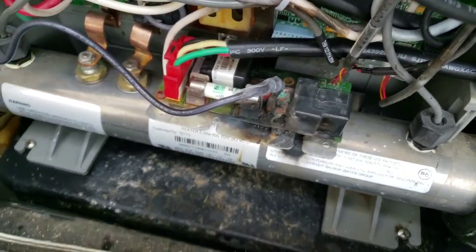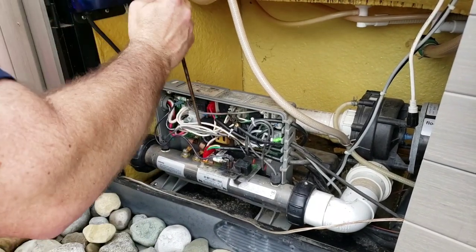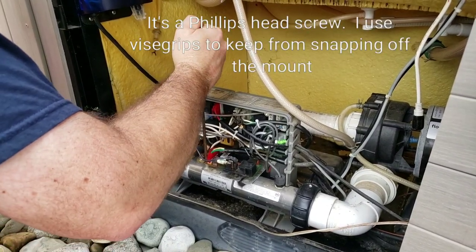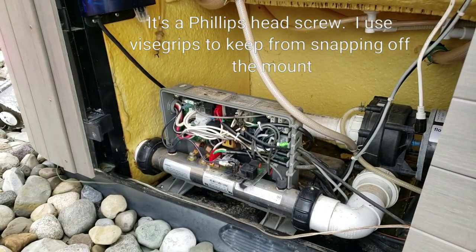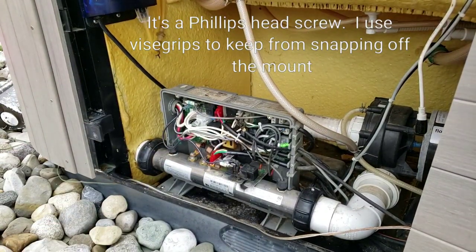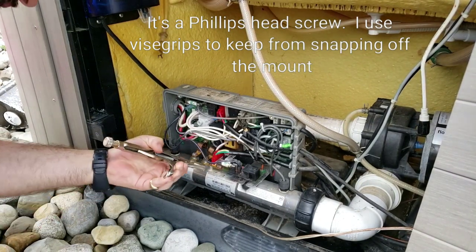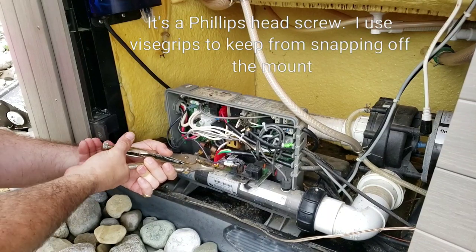That board is fried. In order to get this board out, what I have to do is loosen the screw. Get a pair of pliers on that — hopefully without snapping anything off.